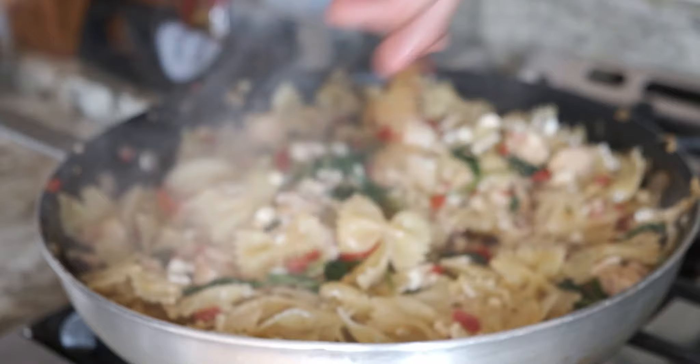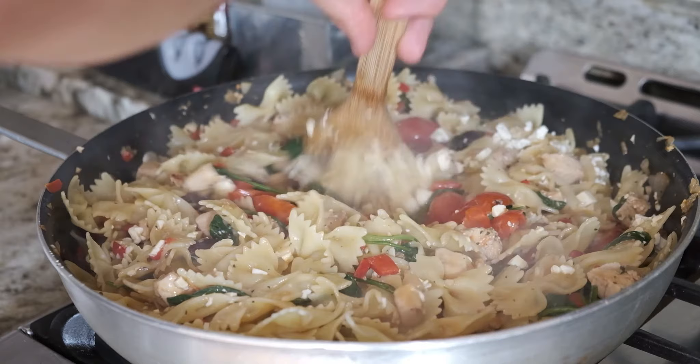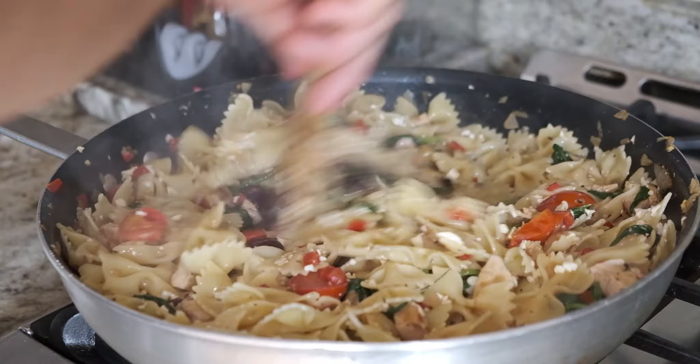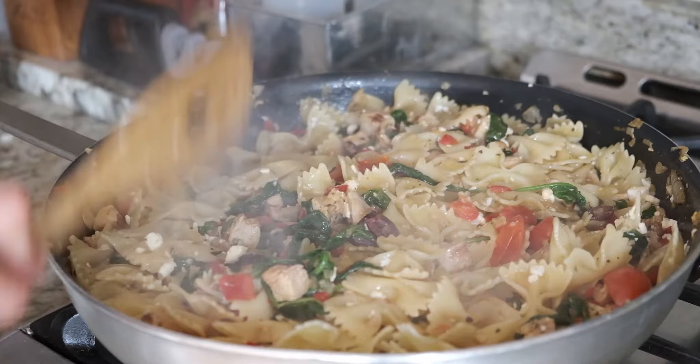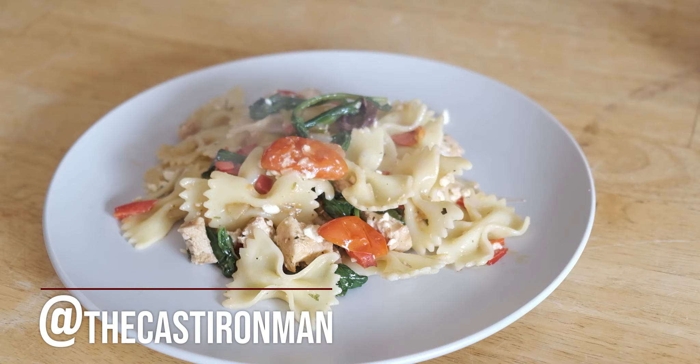Finally, put the feta in and give it a quick one or two minute mix to ensure uniform distribution throughout the pasta, and you're good to go. This was the first thing I ate all day when I made it, and I ate a lot of it — not just because I was starving, it was actually very very good. I hope you enjoy it. It's a nice light meal, perfect for a summer dinner. Take care, bye!